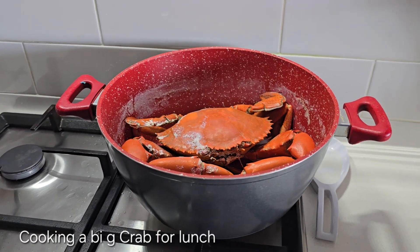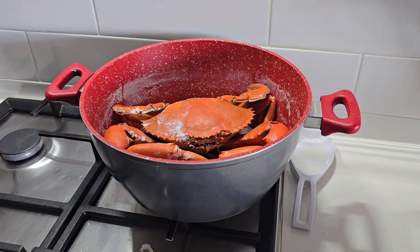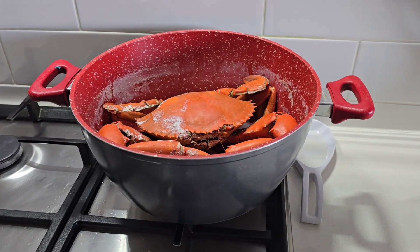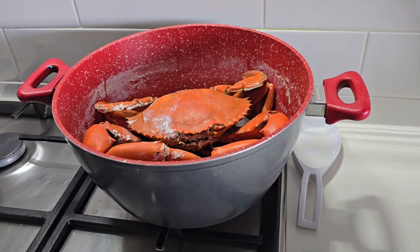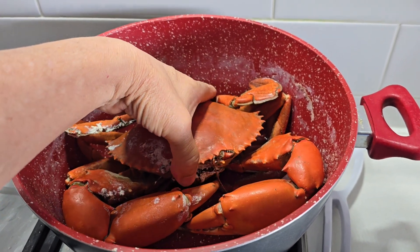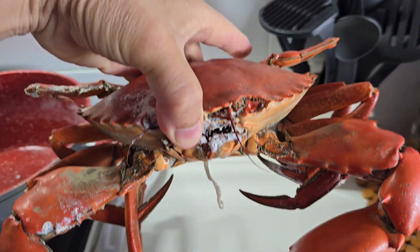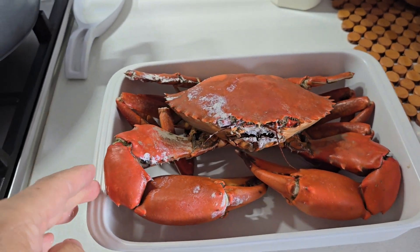Today is Saturday and we have a beautiful crab. We're just going to take him out of the pot — let me try to get it out. Oh, how beautiful it is, oh very heavy. There we are.